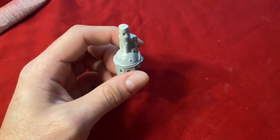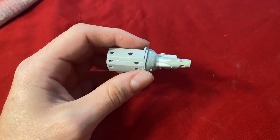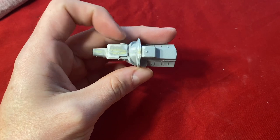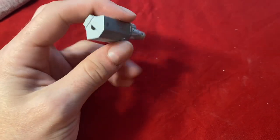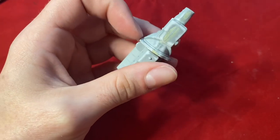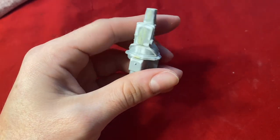Now that the putty is dry and I've sanded my part, it should look something like this — smooth. I'm gonna see if I can try and sand these little scratches out here, and then it should be ready for another coat of primer.